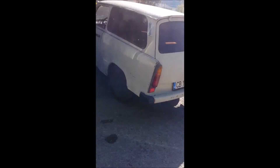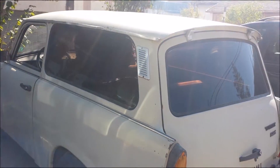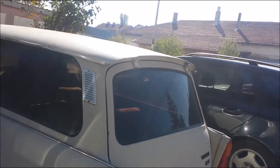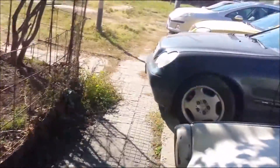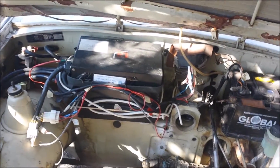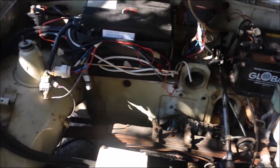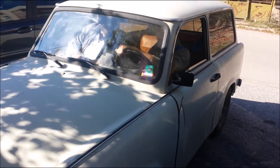Hello everybody, my name is Maxon91 and this is a Trabant on electricity — only electric propulsion. This is the electric engine, this is the speed controller, and this is the auxiliary battery for some stuff. As you see, a Trabant.